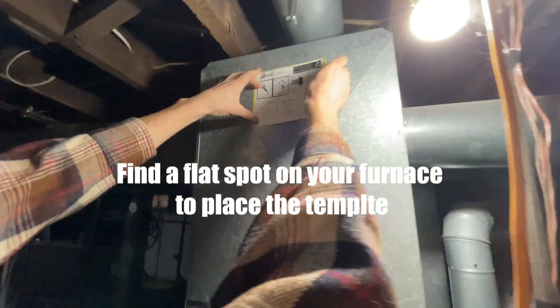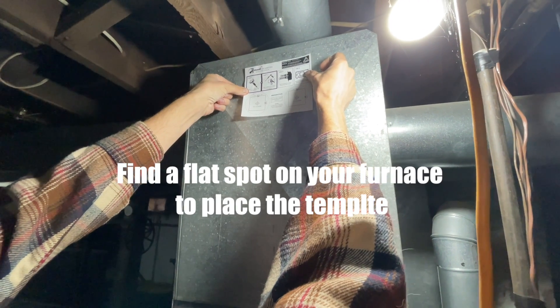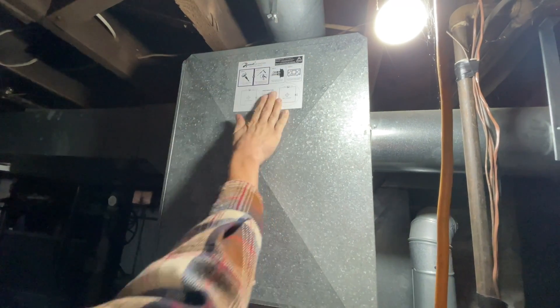I'm going to cheat it over a little. I don't like their center, so we're just going to stick this where we like it. How do we like that? That should work great. There's our template.